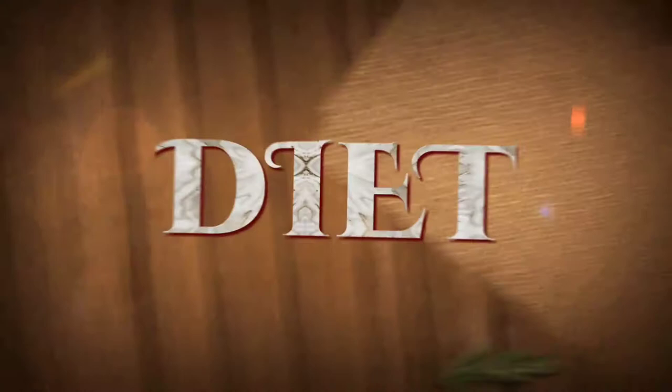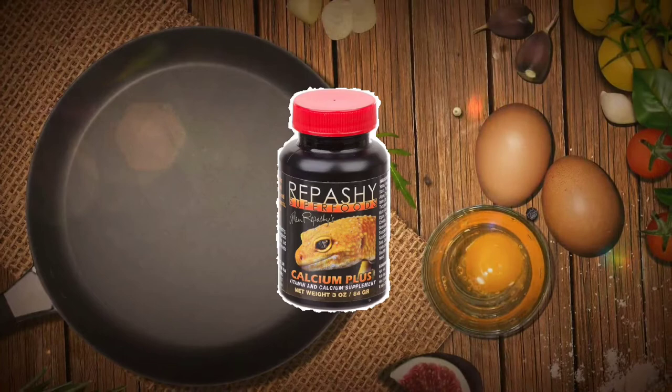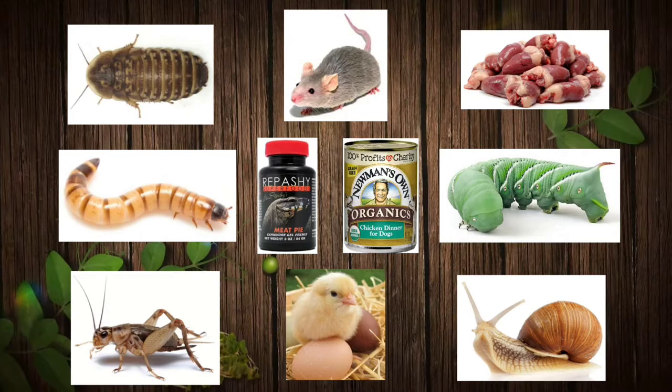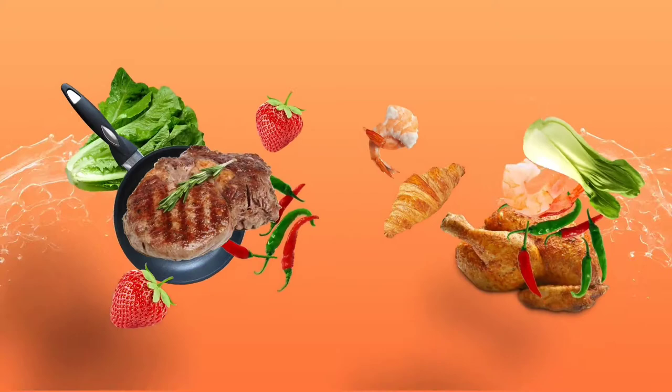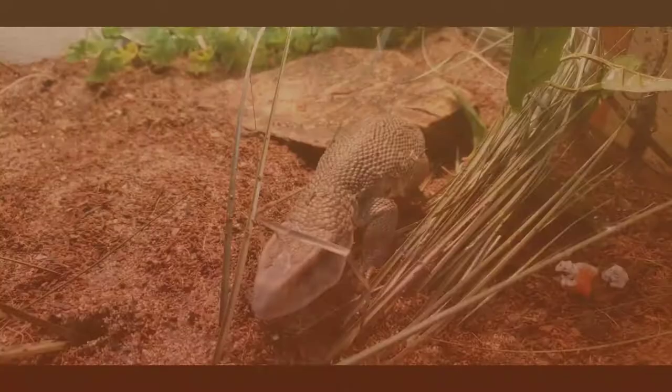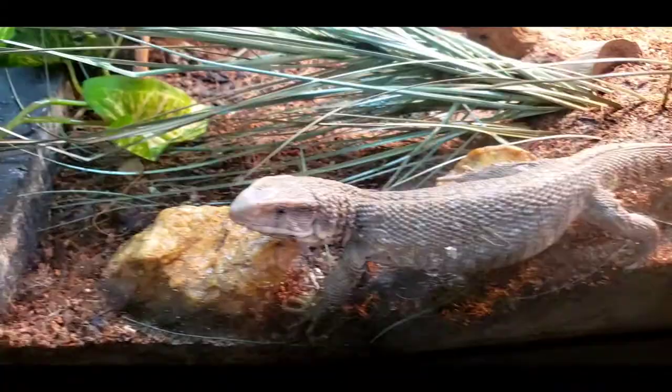These guys are strictly carnivores. Make sure you dust feeders with something like Repashy calcium and multivitamin, and definitely gut-load. They eat crickets, dubias, grasshoppers, superworms, hornworms, silkworms, snails, occasional mice or chicks, chicken hearts and livers, Repashy Grub Pie or Meat Pie, and high-end canned dog food. Babies and hatchlings should be fed every day, sub-adults four or five times a week, and adults every other day. If your monitor is getting chubby, you're overfeeding.